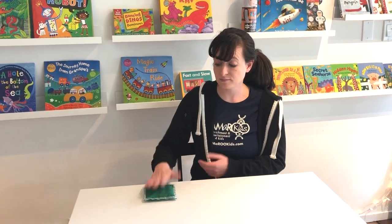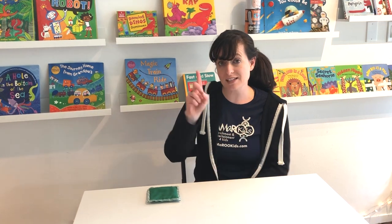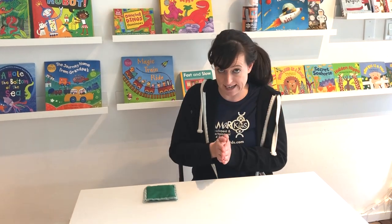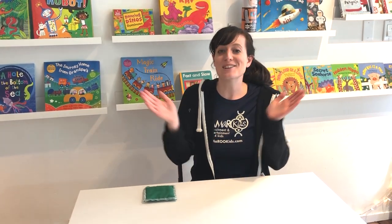So we're going to start with one green beanbag. When I say the color green it has one sound or one syllable, so let's try clapping that syllable together. Green. Let's try it again. Green.